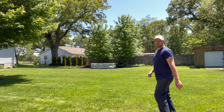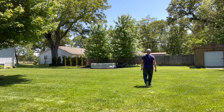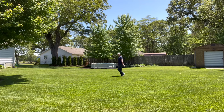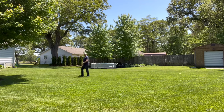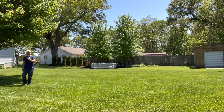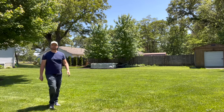Now for our last outdoor test we're going to take a look at how the iPhone mic sounds as I'm walking away from it and around the yard. You can see as I'm walking around the yard I can't quite pick up my voice as good as when I'm closer to the actual camera. Testing one two three.